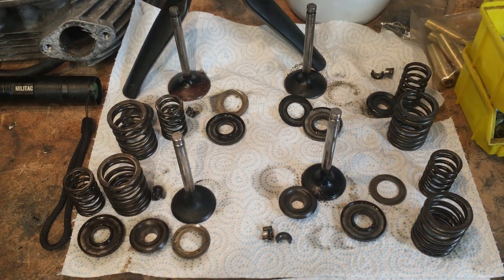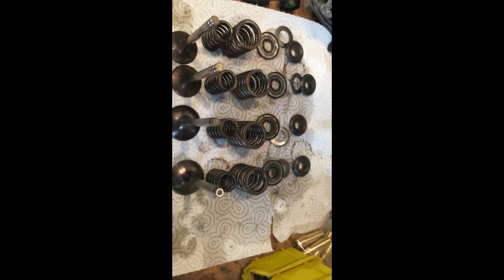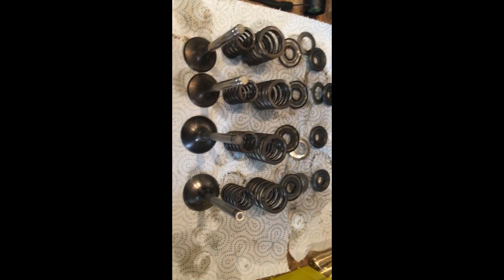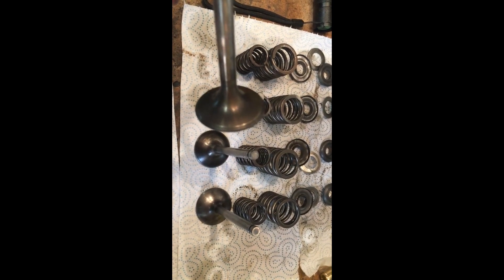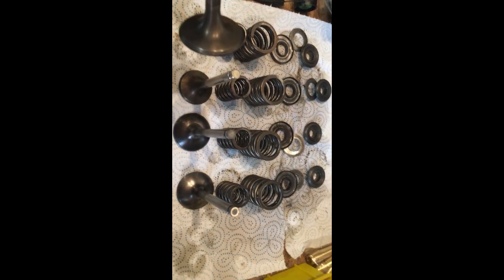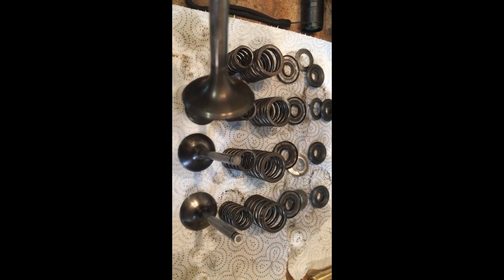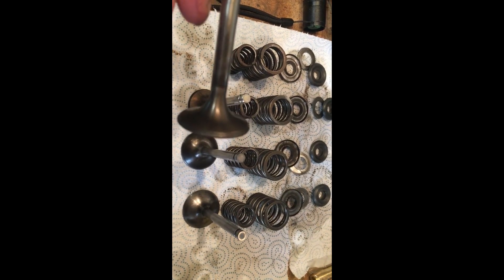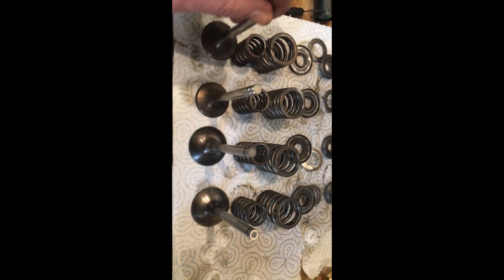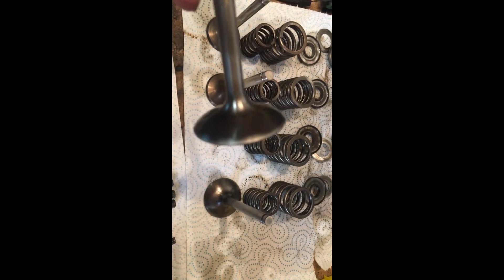All the valve gear is cleaned up really well. All the seat faces are pretty good - not really pitted. That's on the exhaust valve which we'd expect to be the worst. They're all straight. Inlet valves the same - extremely clean. So that's good news.